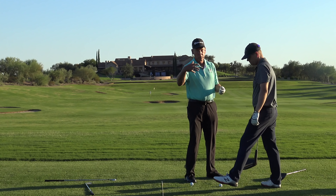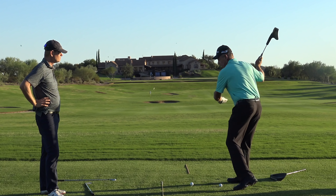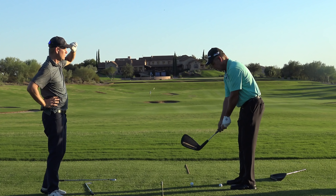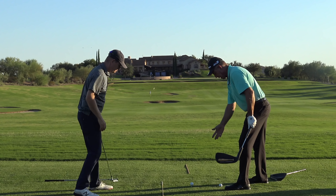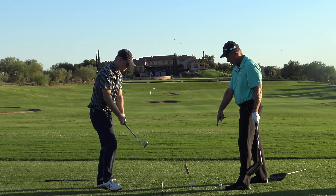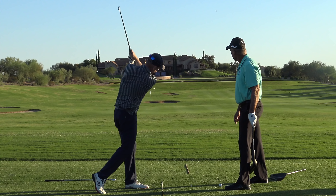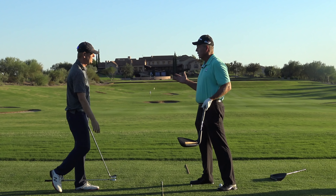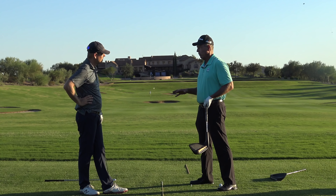Now relative to beginners — the last thing you want to do is stand up here and start thinking about turning your body and shifting your weight and all of those things. Probably the best thing for somebody starting out: do what we talked about with grip, see the face, drop this right foot back so it's out of the way. Now there's plenty of room for your arms to swing. You can just swing your arms back and down with no body getting in the way. Now just run the club face into the ball. That's where most people need to start — it's very simple.